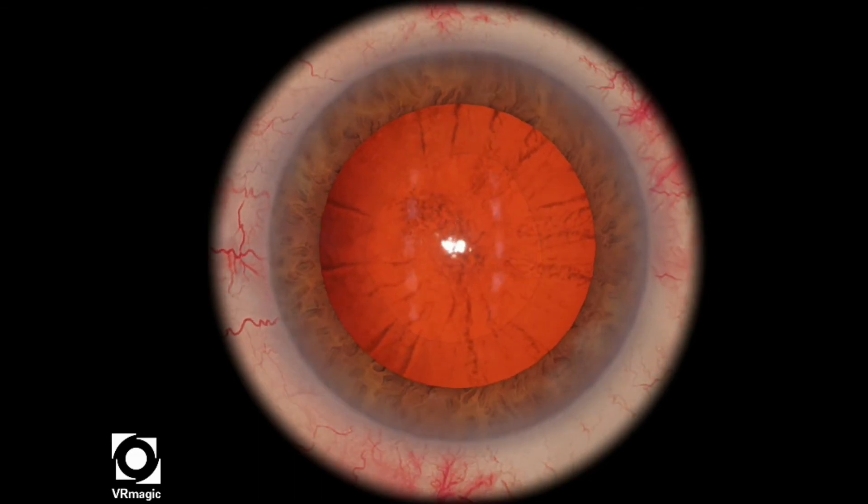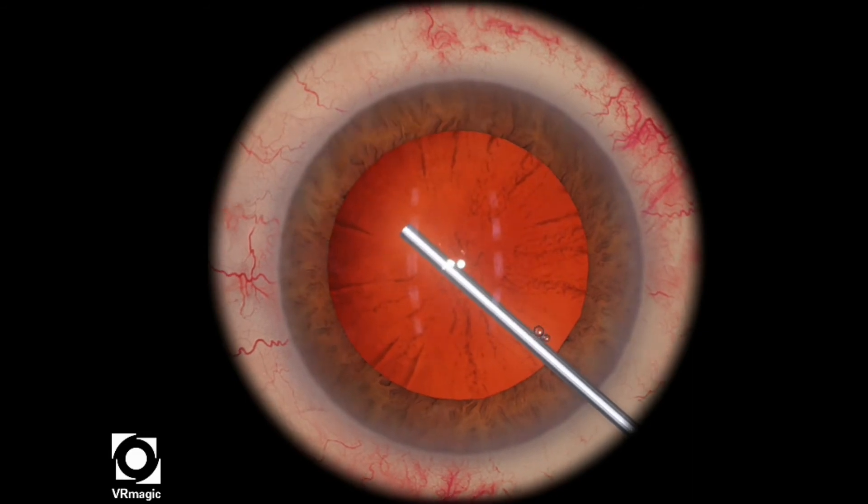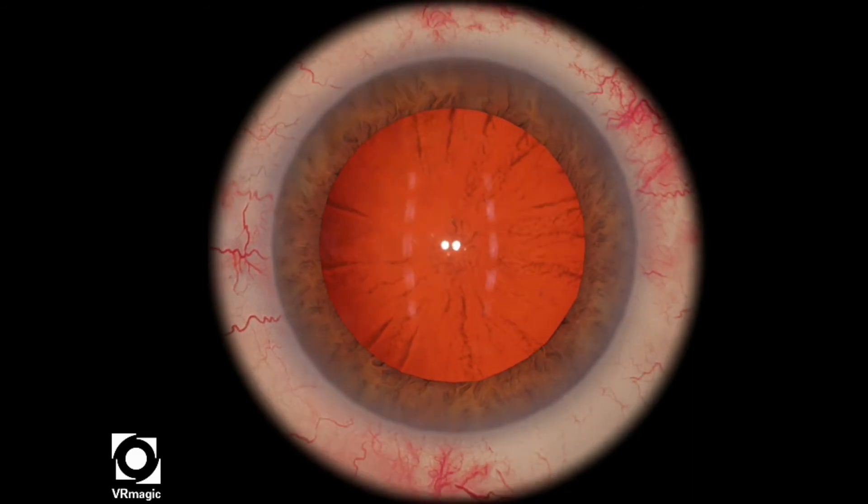That looks pretty good — a little bit ovoid towards the 2 o'clock area, but it looks relatively good. So let's take a look at that one more time.